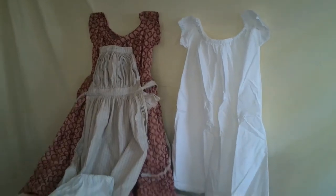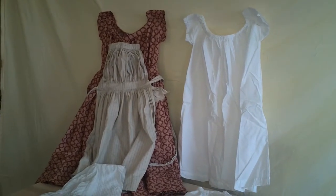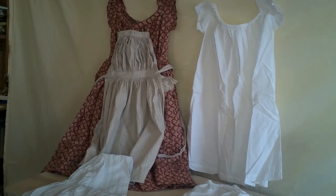I bought this set in the summer of 2016. She no longer sells this exact set but she does sell all the same components in separate sets. So let me talk you through what I like about this.